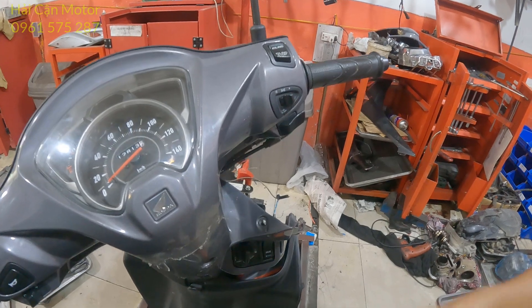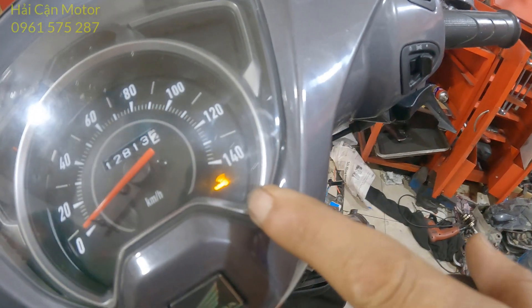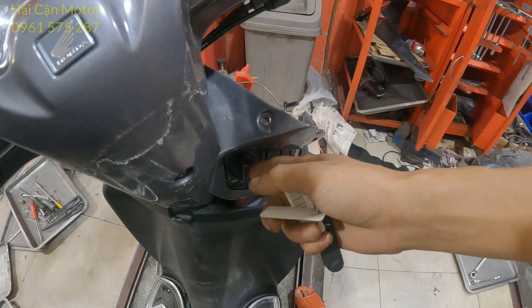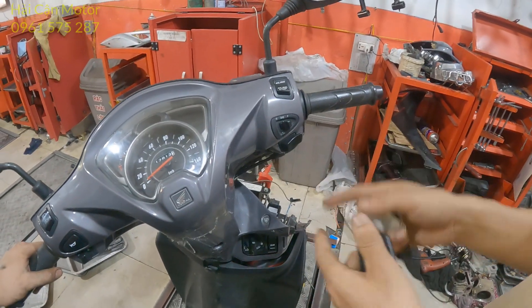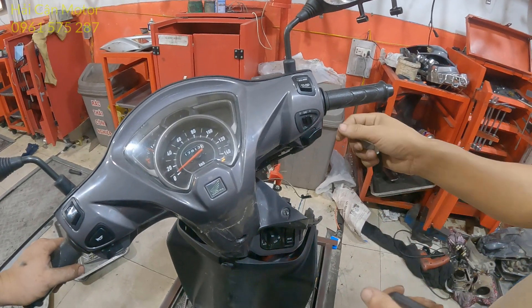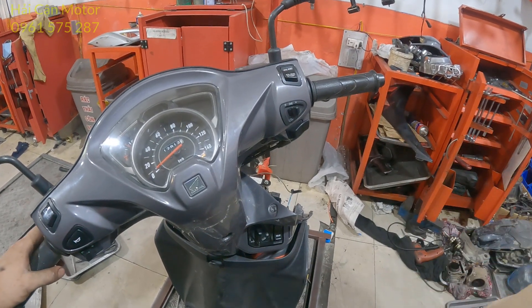Khi mà anh em nhập mã ID thành công, thì cái đèn biểu tượng khóa sẽ nháy một lần, và đồng thời cái tiếng ổ khóa — cái van từ ở đây — nó làm việc. Khác với bước mà anh em nhập mã ID khẩn cấp: trường hợp đó anh em không cần cấp nguồn vào cái rắc dây màu đen sọc xanh lá cây cho SCU, mà anh em chỉ cần nhấn rút đè thôi. Anh em phải phân biệt rõ như vậy.